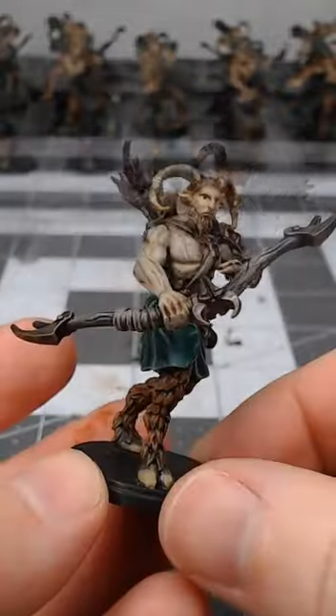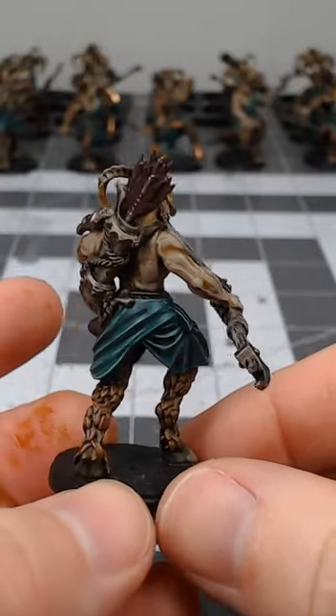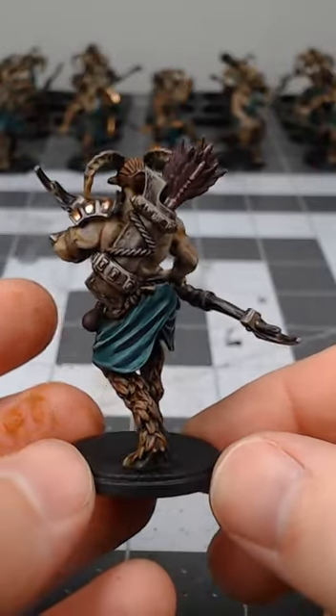That's really all there is to it. If you wanted to, you could go a step further and dry brush with an even lighter color to add more highlights to the fur, but you don't have to.